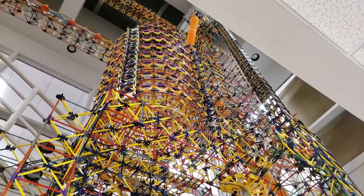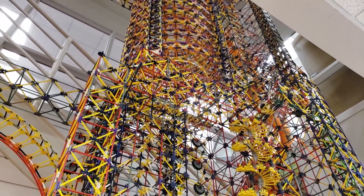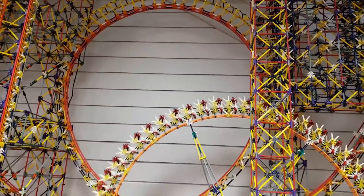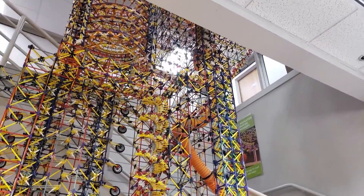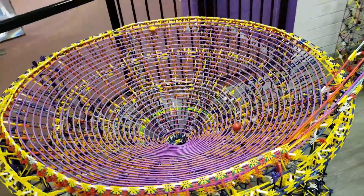So far the machine has five completed paths, and you may recognize elements of some of them from my past machines — the helix and the alternating counterweights, as well as the giant loop from the ball machine at Brickmania, the large spiral and corrugated orange tubing from the old machine at the Works, and of course the giant spiral bowl, also from Brickmania.